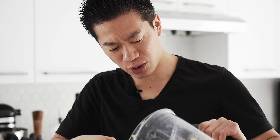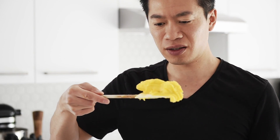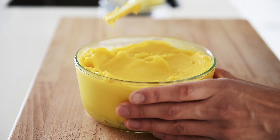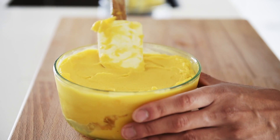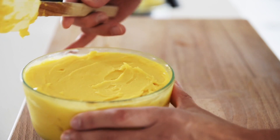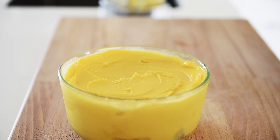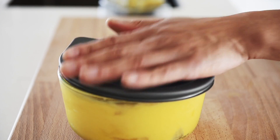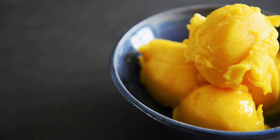Serve your sorbet right away or store it in the freezer. Just how creamy this is, is absolutely unreal. You can now make this incredibly decadent sorbet with absolute confidence.